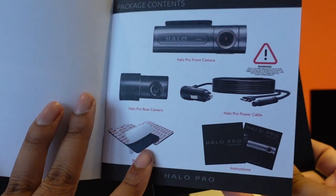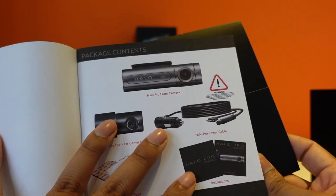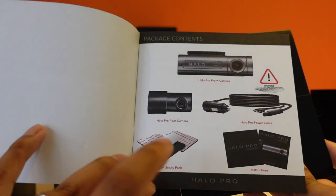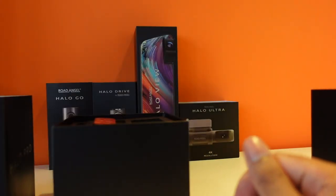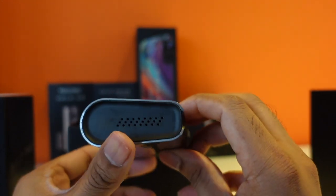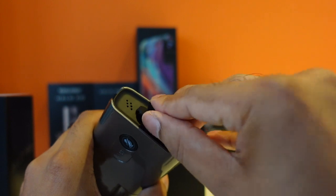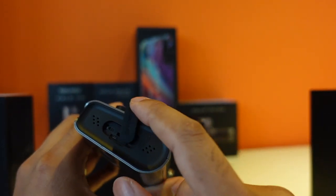Let's have a look at what's included in the box. You've got the dash cam, front and rear cables — whether you're using the 12-watt power cable directly from your car or hardwiring it to enable parking mode and round-the-clock filming — plus your 3M sticky pads and instructions. The dash cam itself is gray, the first one in the range that's not black. On the back you've got a USB-C connection, and on the side there's a micro SD slot with a nice rubber cap.